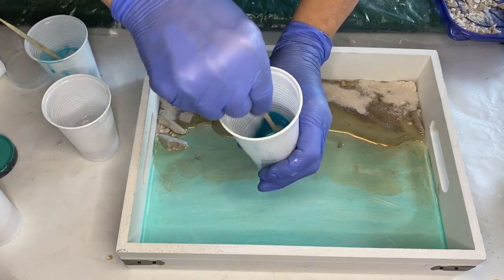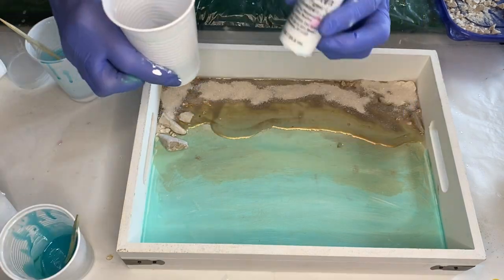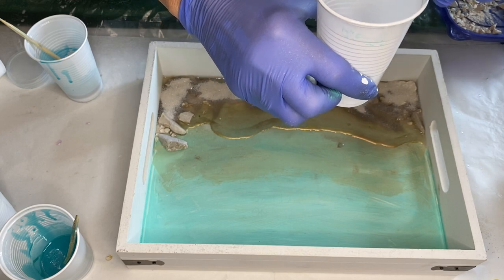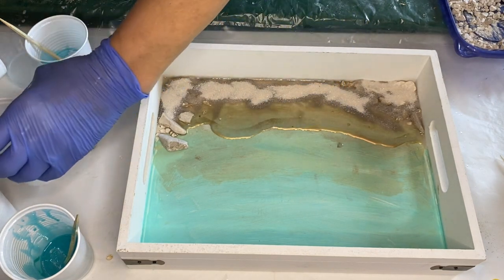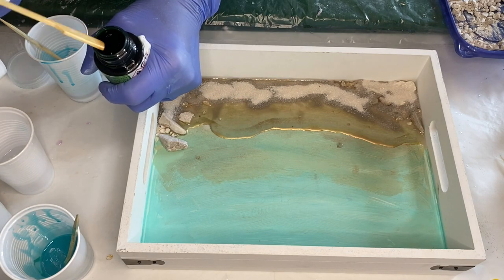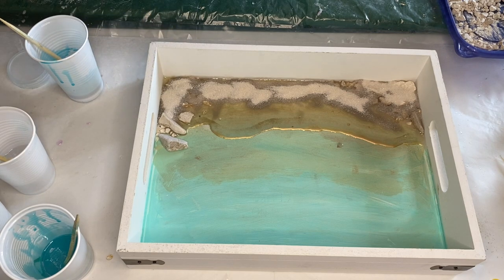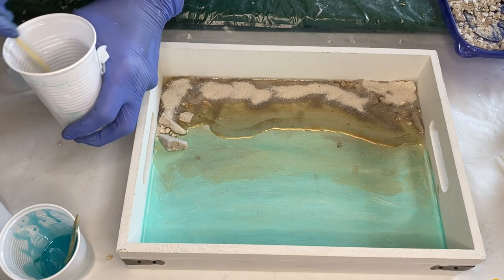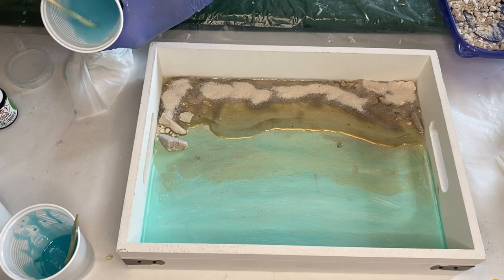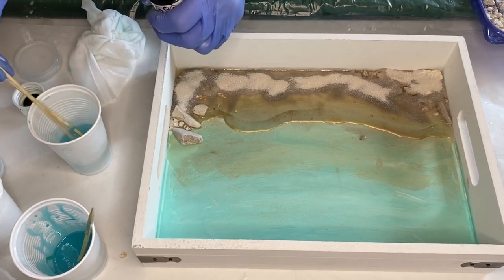She mixes the two pigments together into the resin for a few minutes. Now she's going to be adding a little bit of white pigmented resin using Casting Craft. Next she's using Vitro's transparent ink in the shade Chartreuse. She shakes the bottle well before adding a little bit onto a wooden stick and into the cup with the Casting Craft. She pours a little bit of the previous Turquoise Deep mix into that same cup and mixes together well, then decides to add a little bit more of the Chartreuse ink to give it more of a green tone.